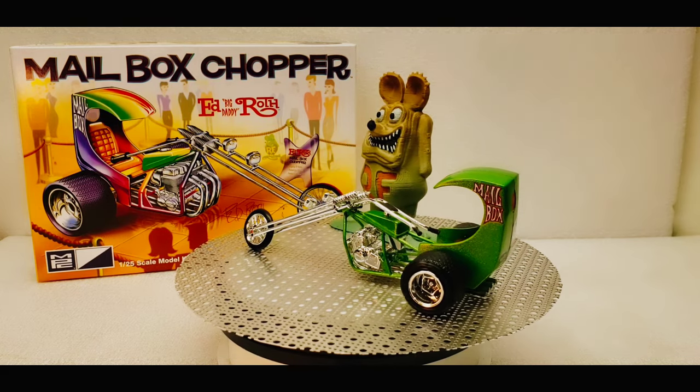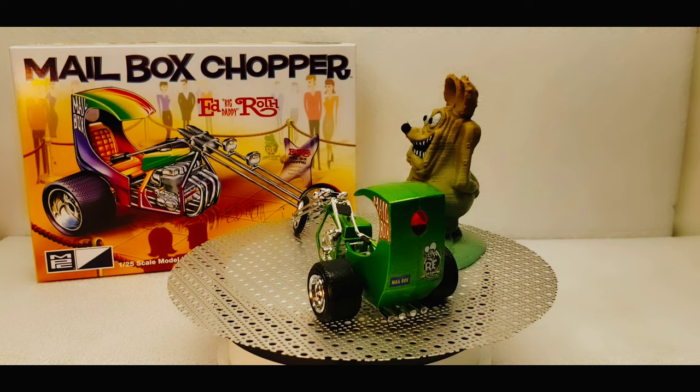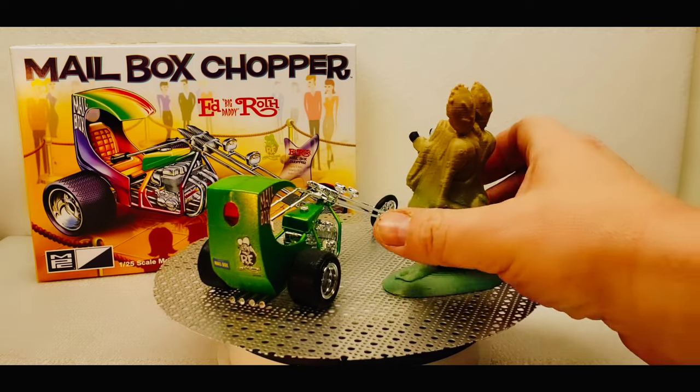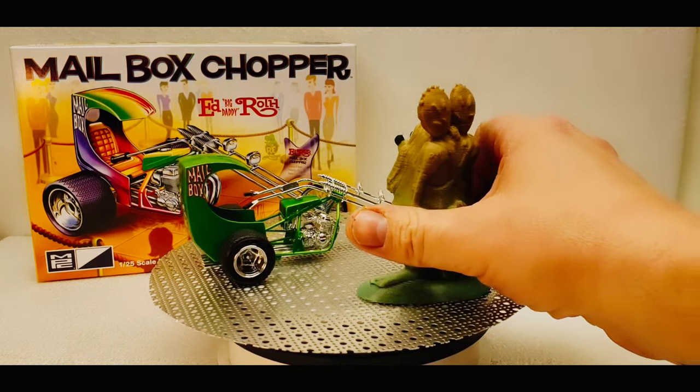I printed out this custom Fink to go with it. It's done with a metallic rainbow PLA, so it starts off in this metallic pea green and then goes up into a gold color. That was a nice little fun thing to do with it as well.